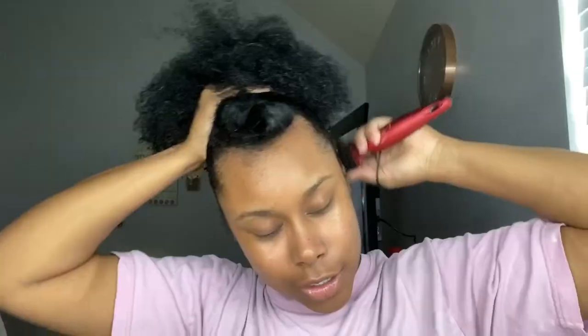I haven't done like a sleek — this ain't gonna be sleek probably — but I haven't done like a high ponytail on my natural hair in a minute. The only time I would do that is when I would do the high puffs all the time when I first went natural. I used to wear that hairstyle so much, but now I hate it — I'm not really wearing puffs anymore.